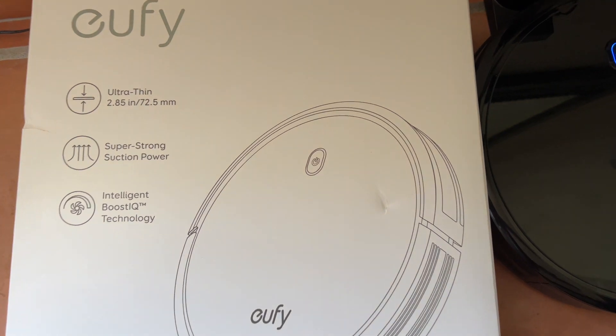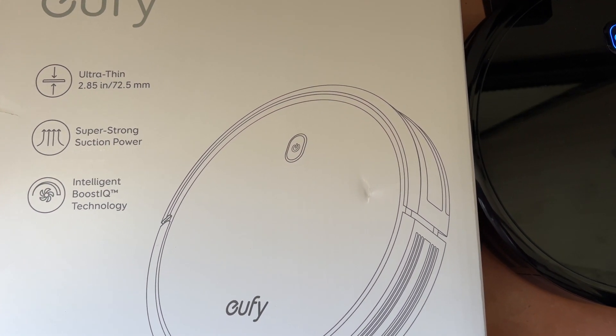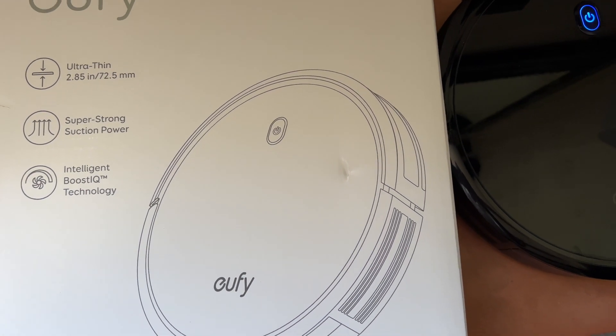It is ultra thin — 2.85 inches — with super strong suction power and intelligent BoostIQ technology.